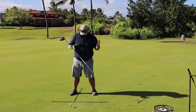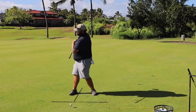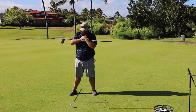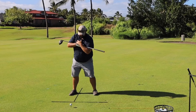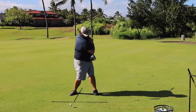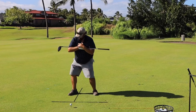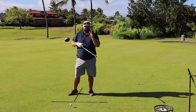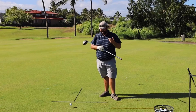The golf swing in its simplest form is: turn the shoulders back past the ball, turn them through. If we imagine we had big spikes coming out of both shoulders, the spike over the club head would at the top of the backswing point behind the golf ball, at impact it would point behind the golf ball in the same spot, and then when the ball is gone it would point past the golf ball — giving you a very rotational swing that allows for a lot of speed and power.